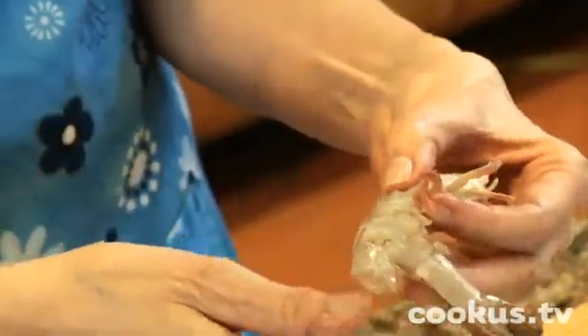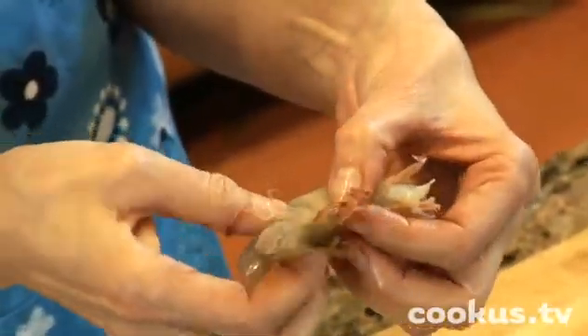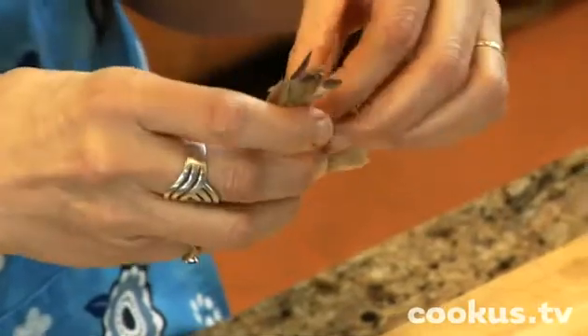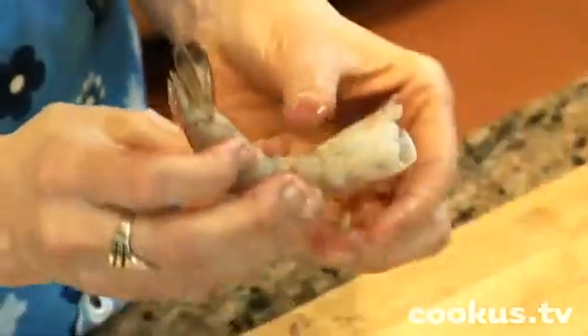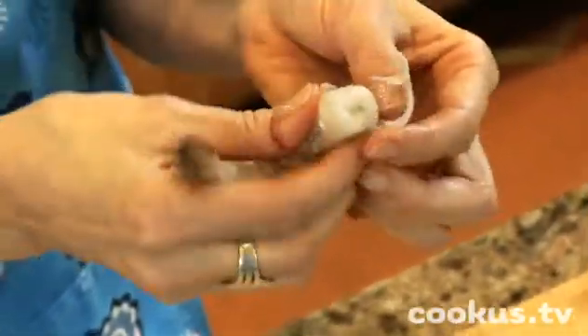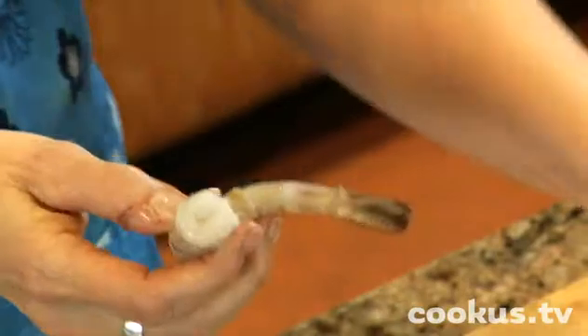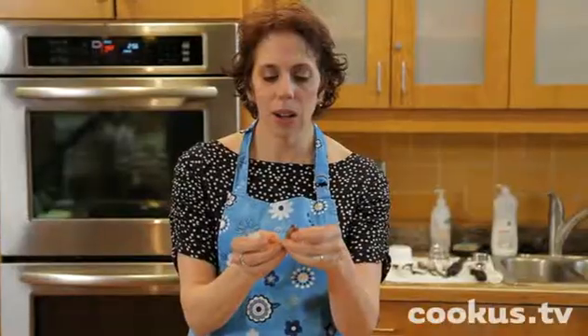Once you get the shrimp — and I think it's nice to get it in the peel — when you get them unpeeled they can get a little soggy. You do have to take the peel off. The first thing you do is pull the little legs off and then you just peel back this kind of plastic-y part of it. I like to leave just the tail on so you've got a little handle when you're eating it.